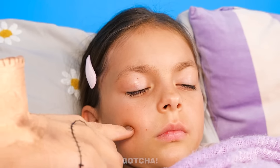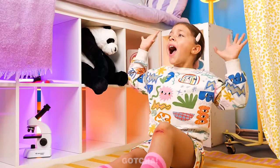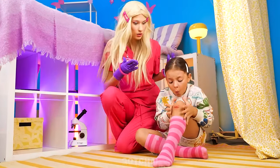Hey! Wake up! Oh no! The girl rolled out of bed in shock! Ouch! I scraped my knee! Help me! Doctor! I'm coming! What's wrong? I have a wound! Oh dear!